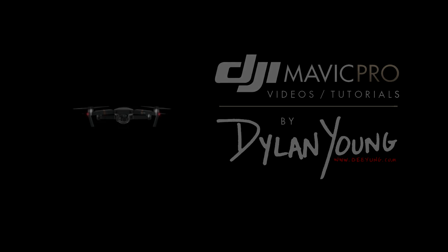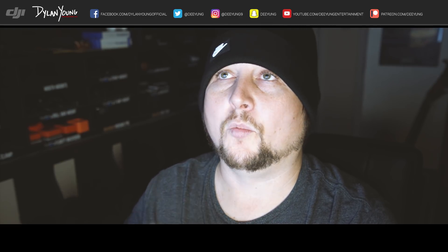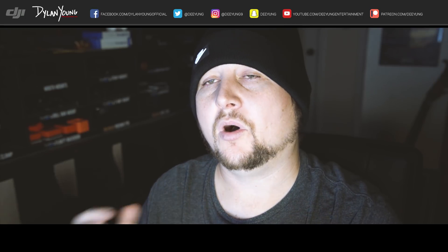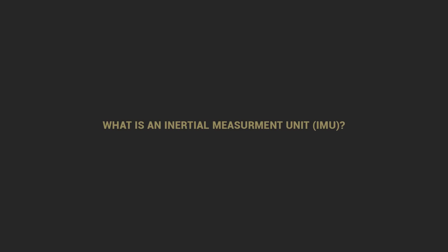Hey guys, it is Dylan back again with another DJI Mavic Pro tutorial video. Today I'm going to be talking to you all about the IMU, or internal measurement unit. I'm going to teach you how to calibrate your IMU, talk about what it is, what it does, and when and how often you should calibrate your IMU on your DJI Mavic Pro or other DJI drone.